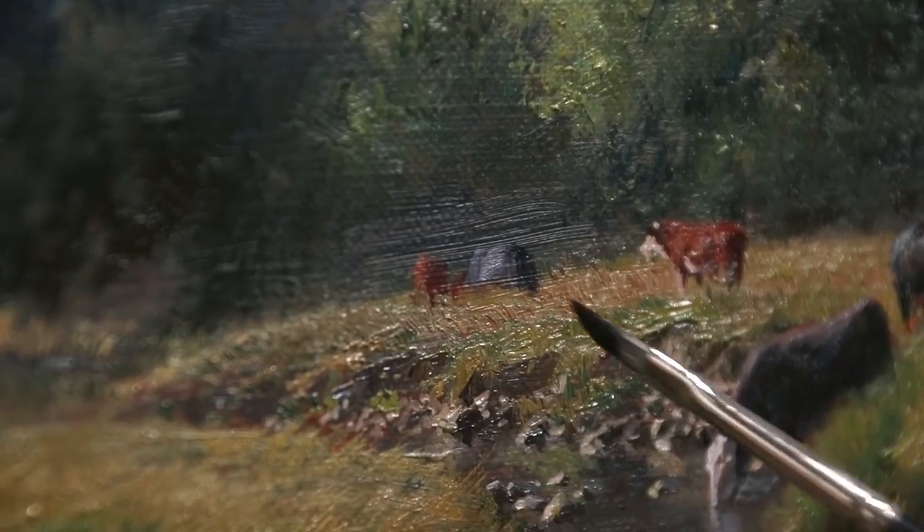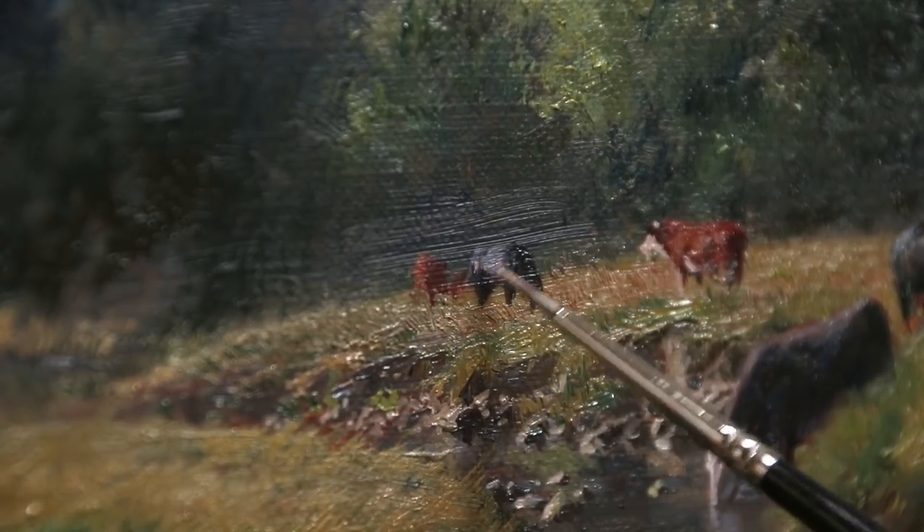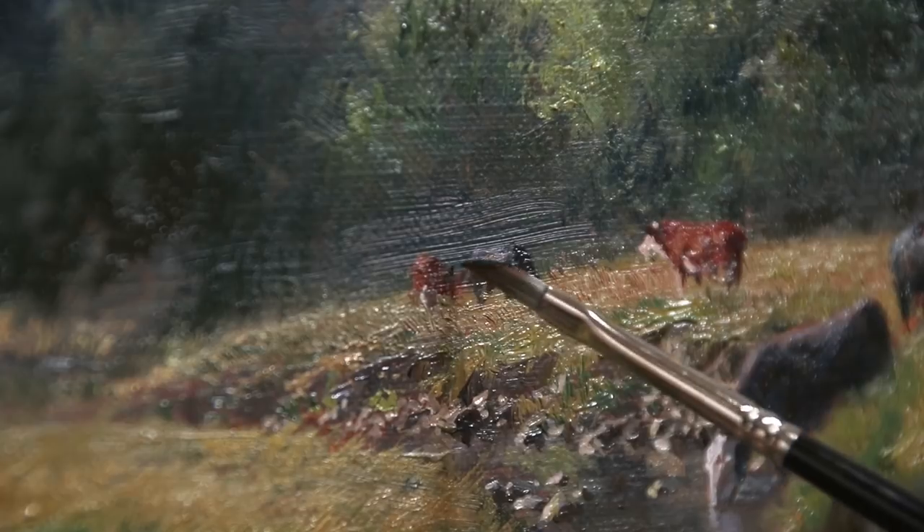I always find it amazing what kind of an impression just a few well-placed brush marks can make. It doesn't always work in my favor, of course, but when it does work, it reaffirms why I'm addicted to painting. I go back and adjust some of my marks and make sure that the field blends up into the cows, and I also cut around the edges of the cows to make sure that they're nice and separate from the background.